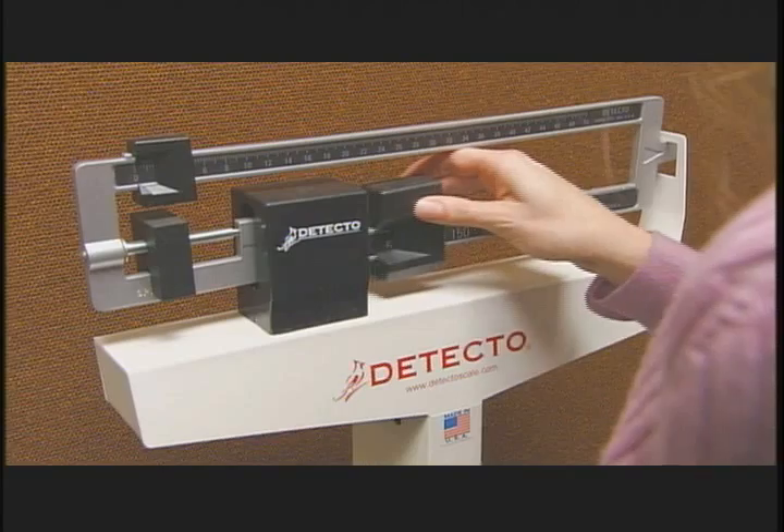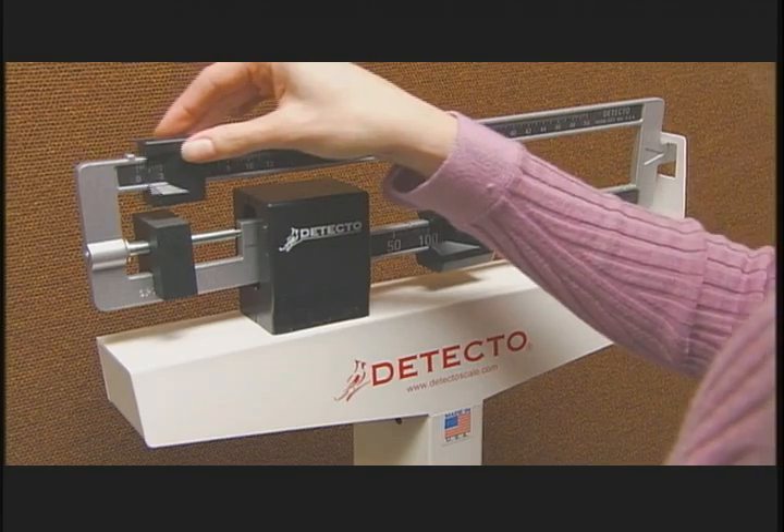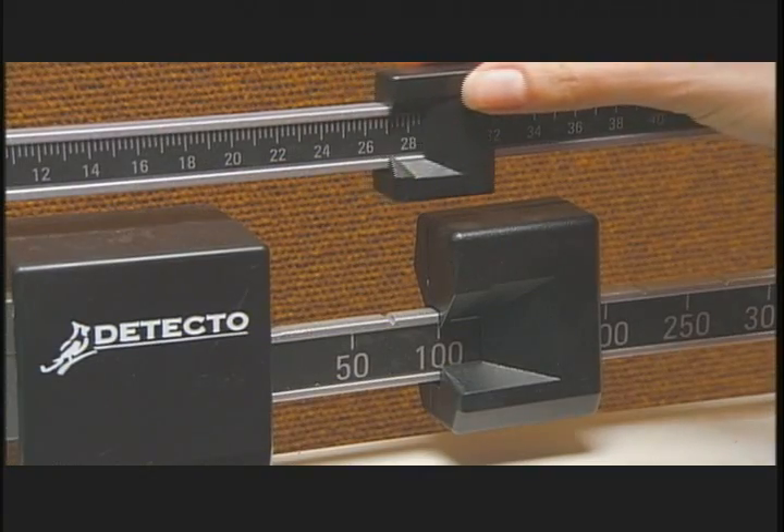This scale compares the weight placed on the platform with a standard weight, known as a poise, that slides along an off-center weigh beam until it balances.